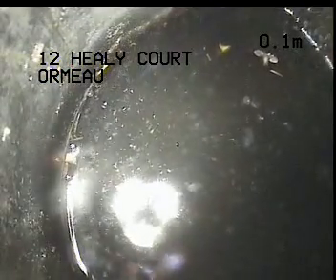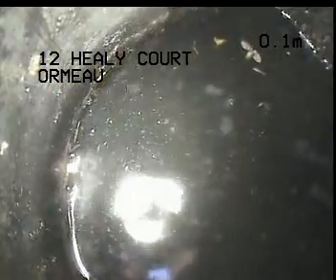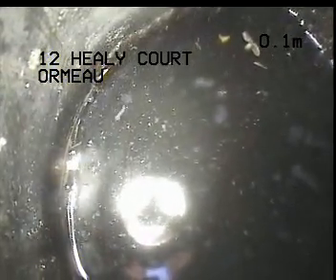I'm at the inlet to the septic tank from the ensuite, and I'm going to work my way up the inlet to see exactly what's going on with the line.